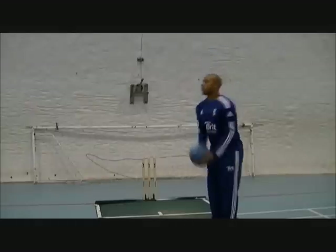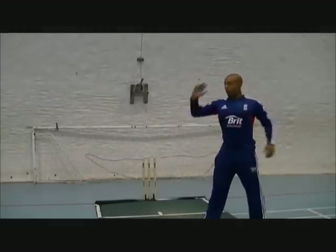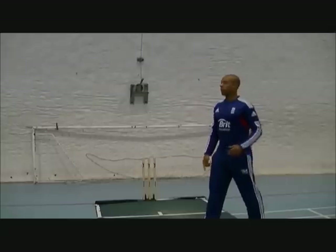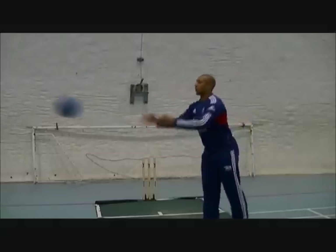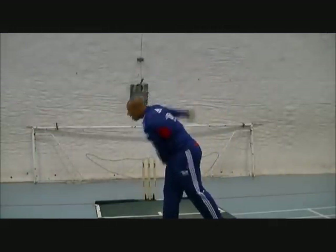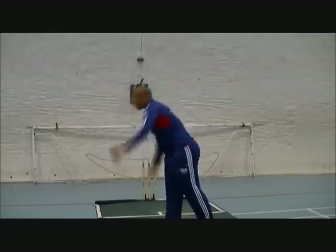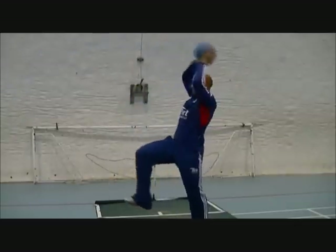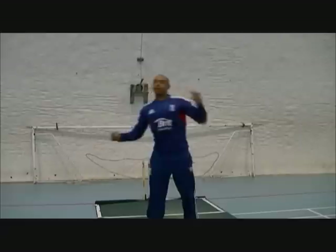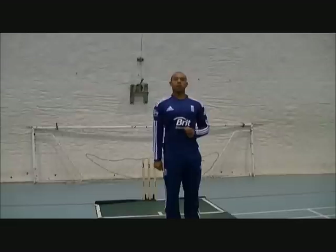Same on the other side. I'm a left-arm bowler, so I replicate my bowling action — my right foot will be forward. Throw it up, catch it. And the same to the side also, to make sure your side is switched on so you can maximise your bowling swing.